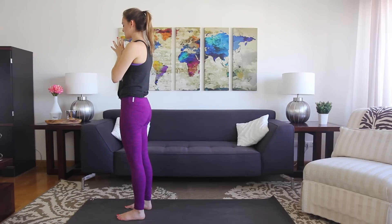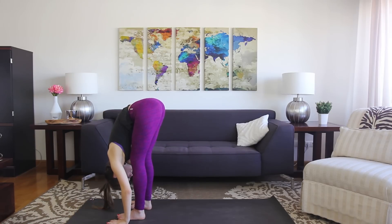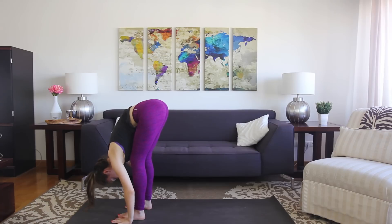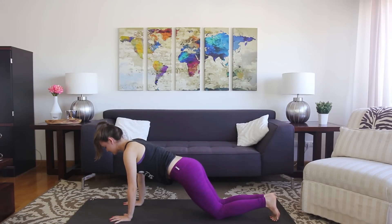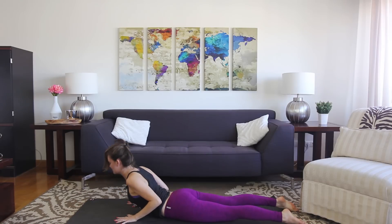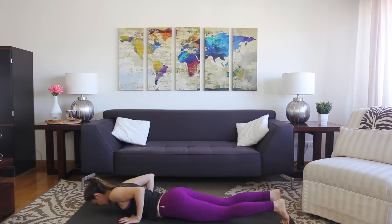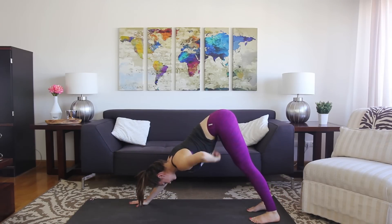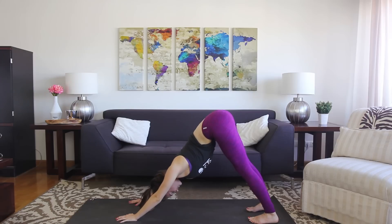I'll walk you through it. Keep the eyes closed. Inhale, stretch the arms up overhead. Exhale, hinge forward — forward fold. Inhale, lift the chest halfway, flat back. Exhale, fold. Breathe in, step the feet back to plank — you can drop the knees for the first one. Exhale, lower down right between the elbows. Lay the chest flat, roll the shoulders back, find cobra. Lift the crown of the head up towards the sky. Exhale, bring the chest down, tuck the toes, sit up and back — downward facing dog. Maybe pedal out the feet. In each pose, you can shift around as much as you like, or stay still — whatever experience you want to have is up to you.